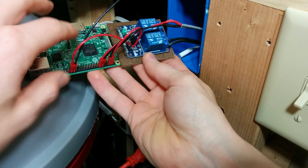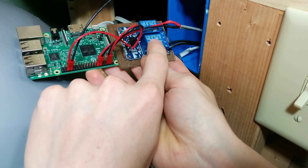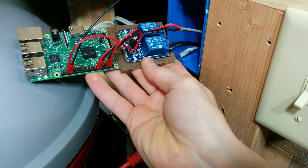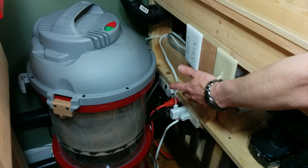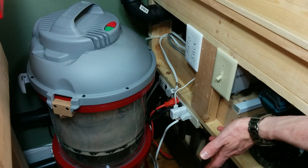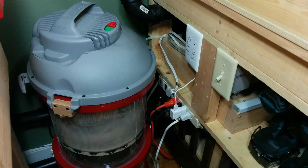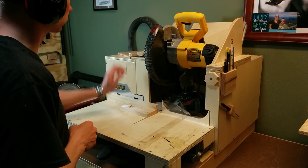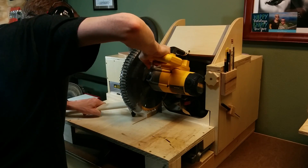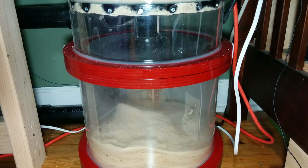When I'm done using a tool and the switches go back to their normal state, that's read on the Raspberry Pi, and then after a one second delay the relay switch is opened, cutting power to the dust collector. Since essentially all I'm doing with the Raspberry Pi is controlling the power switch to the dust collector, I can still use the power switch to turn it on and off manually whenever I want.